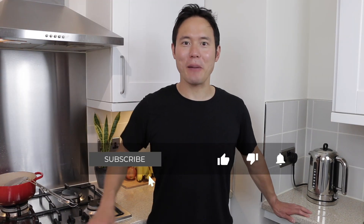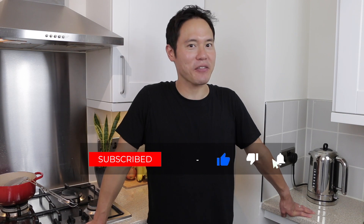Don't forget to hit the subscribe button if you haven't done so already, and to like the video if you enjoyed it. Until next time, bye bye.